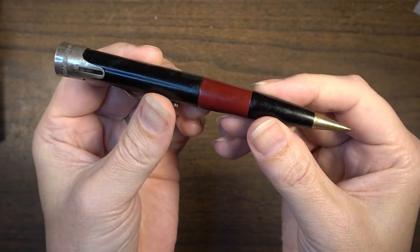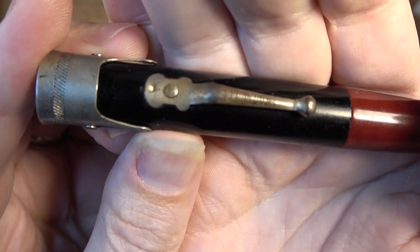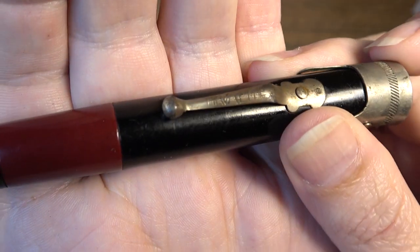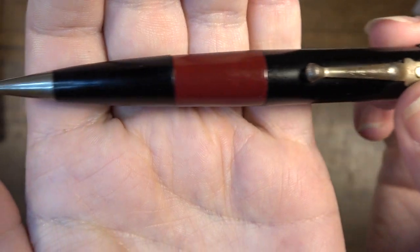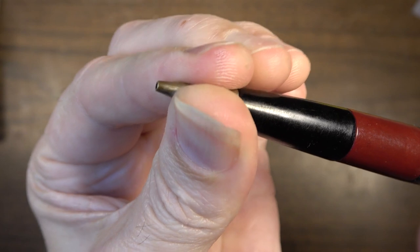This is a mechanical pencil from probably about the 1940s or so. It was originally invented in 1929 by an Arthur G. Stevenson. It's interesting because it hides a little bit of a secret that we're going to take a look at here a bit later.